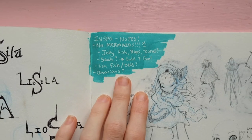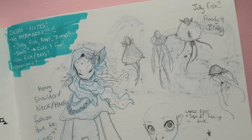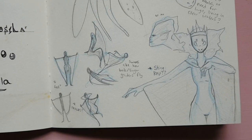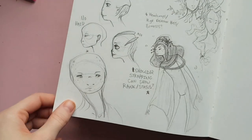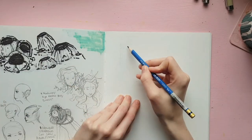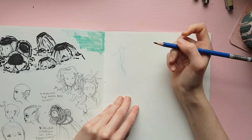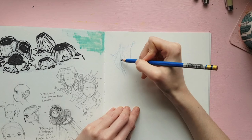Hey guys, welcome back to another video. Today I'm going to go over the first little bit of sketches that I've come up with for my underwater dwelling humanoid species, to go along with my video from last week for the underwater world of Leosila and all the things that are going to go into that. One of the first things I wanted to work on was the main species living in this environment — I think I'm going to call them the Psyllians.